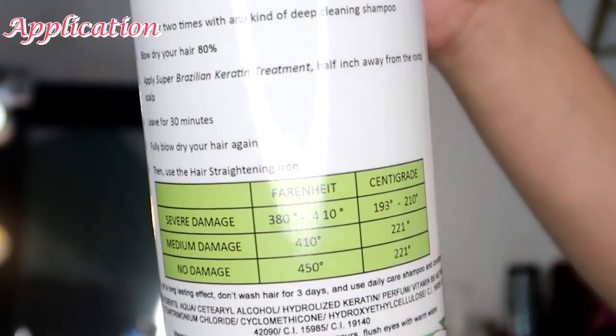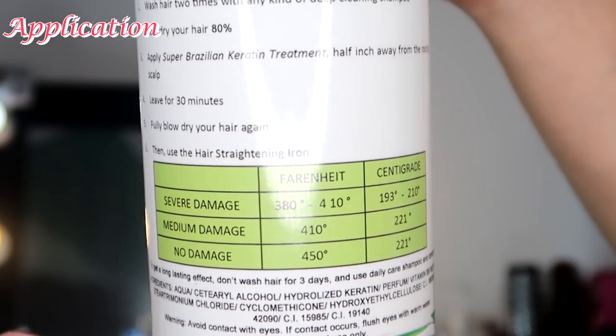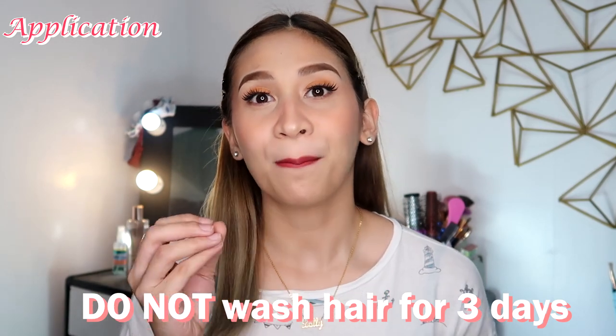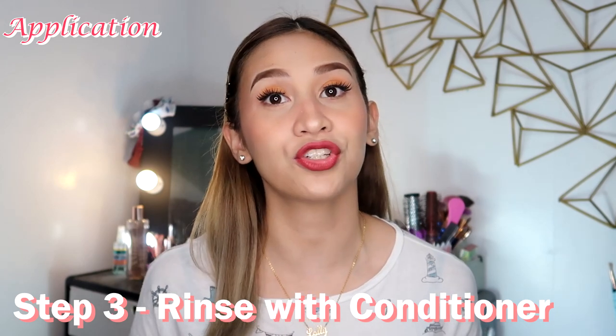Pa-flash ko na lang dito sa screen kung ano yung mga kailangan kapag damage or hindi damage yung hair niyo. So after nung plancha, hahayaan niyo na yung hair niyo. And then sa ika-third day, mag-conditioner na lang kayo — regular conditioner niyo. But for me, ang ginamit kong conditioner ay yung sa Sofia Keratin na conditioner, para keratin pa rin kahit conditioner siya. Mayroon ako review dun sa keratin na shampoo and conditioner ng Sofia Cosmetics — so check nyo na lang somewhere there sa info box, o kaya ilalagay ko na rin yung link sa description box below.